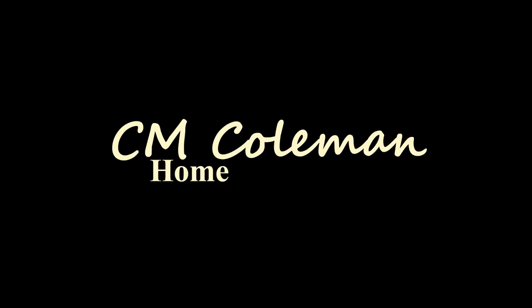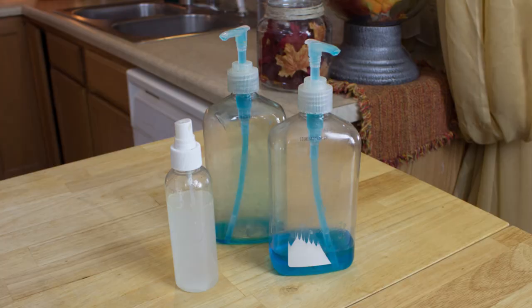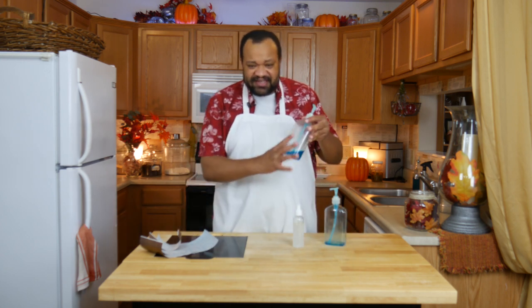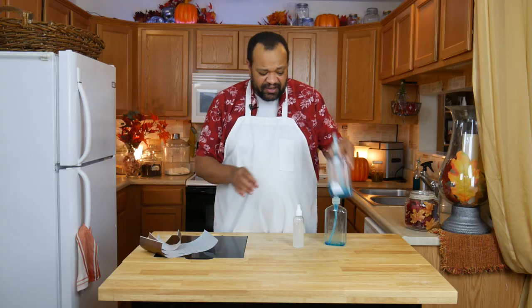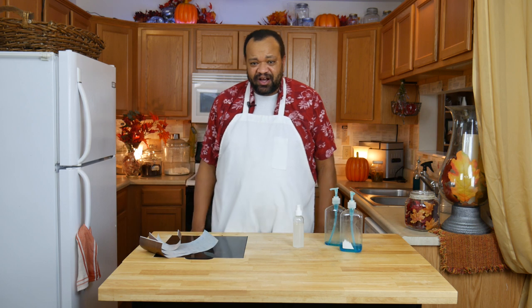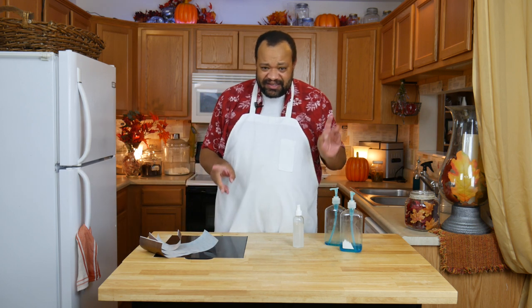Today we're upcycling bottles. Come on in, welcome to my home. Are you like me and you want to keep reusing these bottles? This is for my soap and I have a spray bottle, but they're plain and boring. It's hard to get all the stuff off of them. Sure, you can go through all the hassle of trying to get everything off with oil and all that stuff — I've got an easy way.